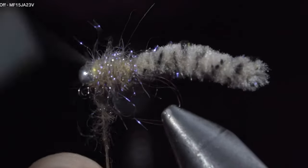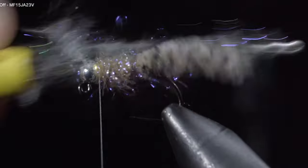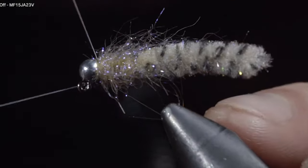Secure by taking thread wraps both in front as well as behind, and snipping the excess free. Finish it off by brushing it out to give it an extra buggy look. And this is the Galaxy Mop — one of my new favorite variations of the mop fly to fish.